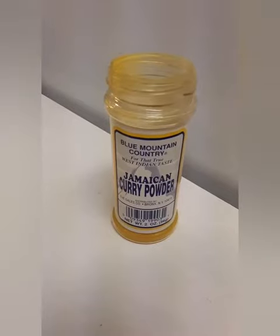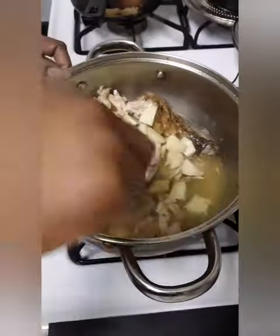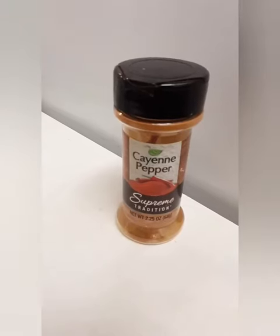Add some potatoes, add your curry powder — you're gonna do this on a medium heat. Then add in some cayenne and some Sylvia's Secret Seasoning.